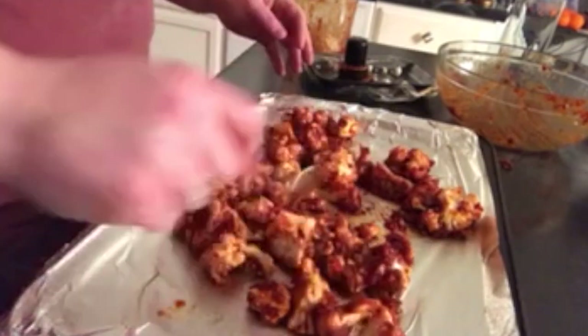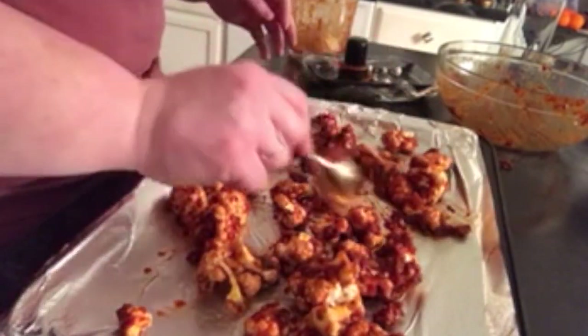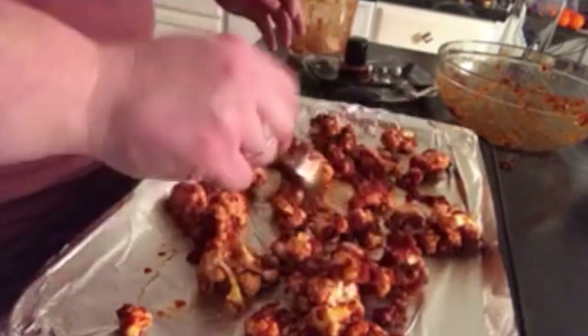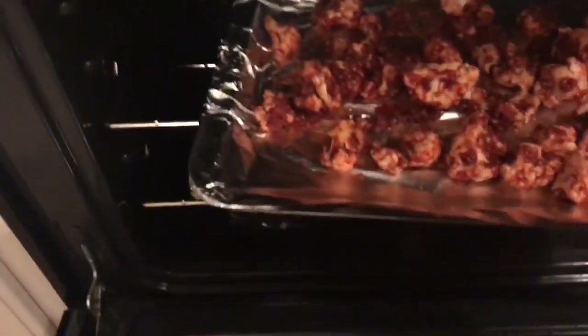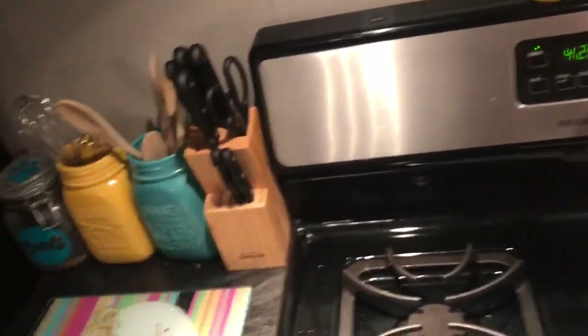Now we're going to spread everything out. Now that our pan's loaded up, I've got the oven preheated to 420 degrees. We're going to pop these bad boys right on in there. That's going to cook on 420 for 20 minutes.